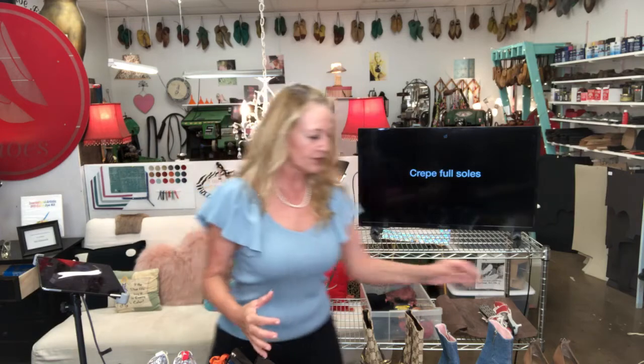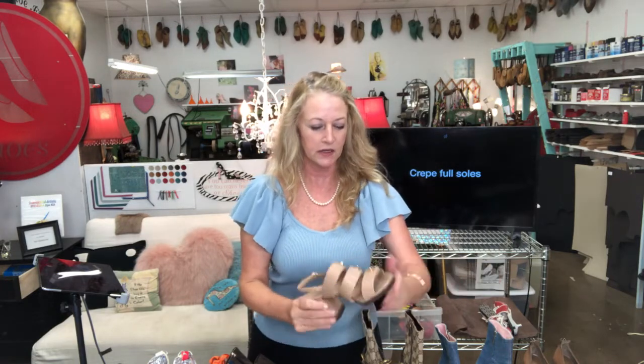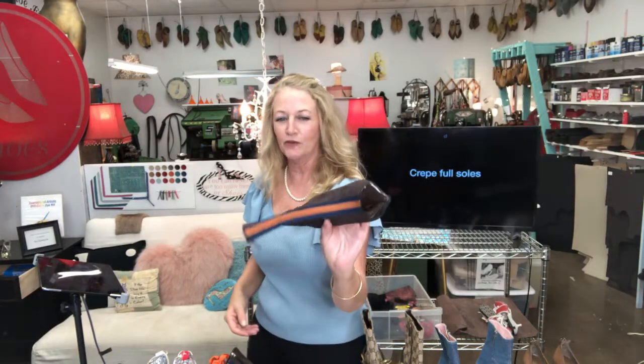We're going to first start off with crepe soles. A lot of people want to have lifts on their shoes — they want to make them a little bit taller. This gorgeous Chanel shoe, I put a half-inch crepe sole on it because she likes to be a little taller. Another good example is if one of your soles has completely come undone — this Gucci boot, real suede, the sole had crumbled, so I put a new sole on it.